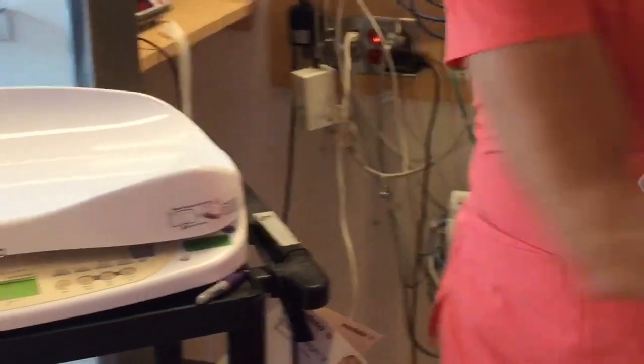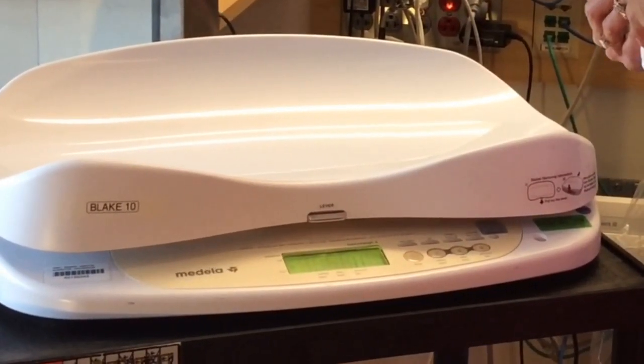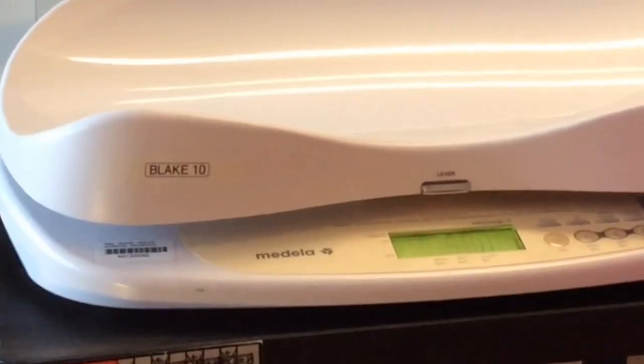You're going to hook the baby back up to the monitor and feed the baby. If the scale has powered off, press the on button and wait until zero appears in the display. The pre-weight is saved in memory even if the scale is powered off.